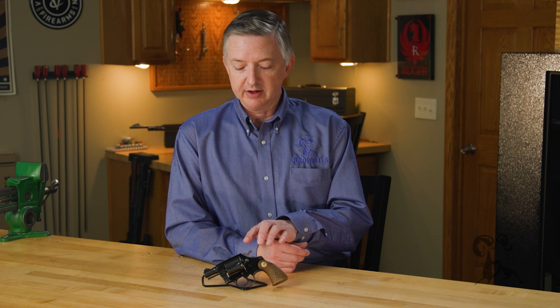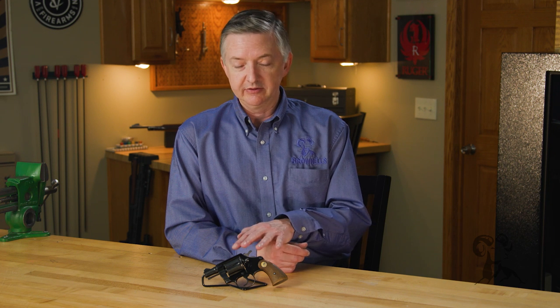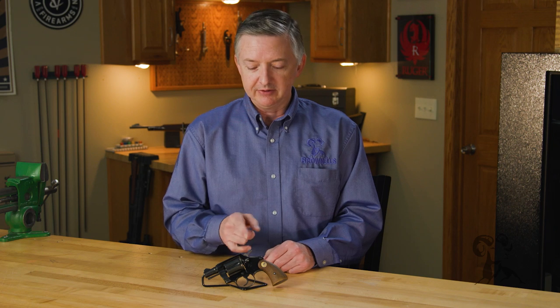As a note, Colt does not recommend firing Plus-P .38 Special rounds through the 1955 through 1971 production guns — they're just not built for it. Later on there was a change where they did allow Plus-Ps, but I'm still not a big fan of Plus-Ps in these early guns, so just stay away from it.